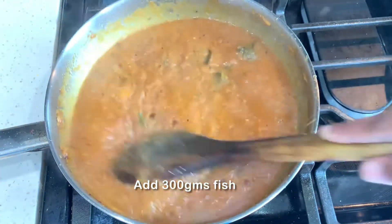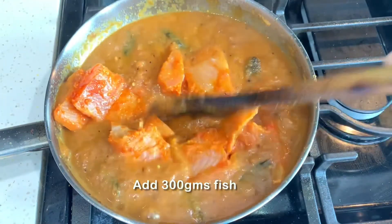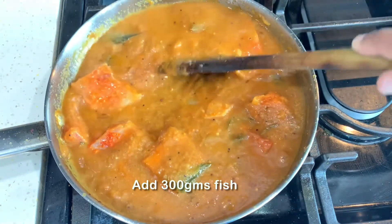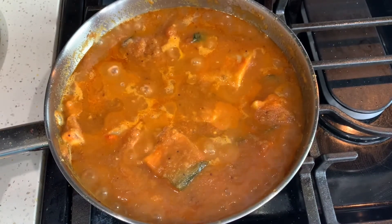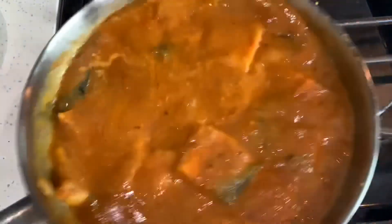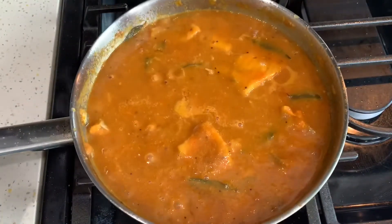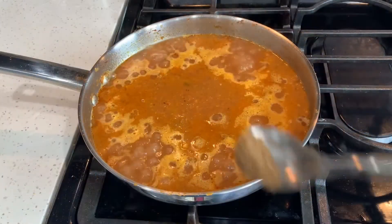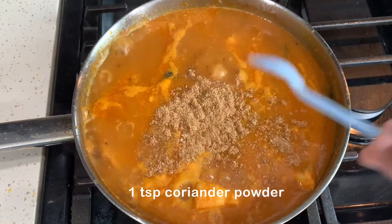Then we will add fish pieces to this curry. We will cut the fish pieces in the pan. If fish pieces are sensitive, we will put them in the pan carefully. After that, add the chicken and salt, 1 teaspoon of garam masala powder, and 1 teaspoon of garlic powder.